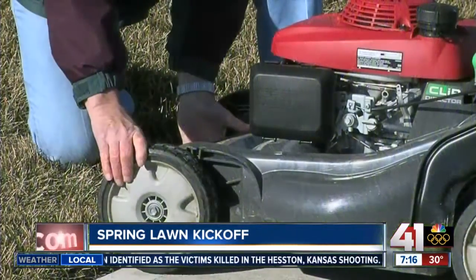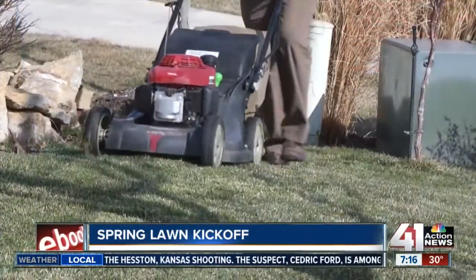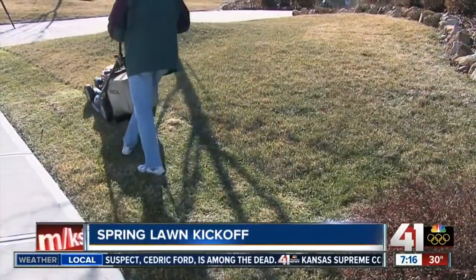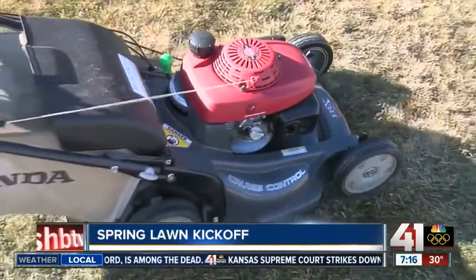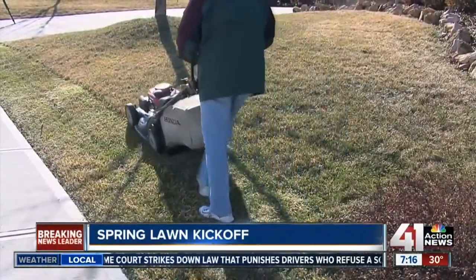Short mowing your lawn now will remove that top layer of dead grass from the winter and allow the sun to help the grass spread into bare spots and thicken up your entire lawn. Lower your mower height to about an inch and a half and mow the lawn once in the next week or two. Be sure to bag the clippings so they don't cover the grass, which would defeat the purpose.